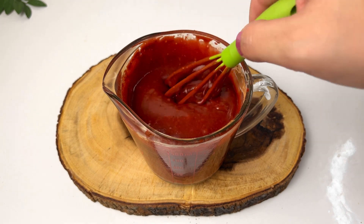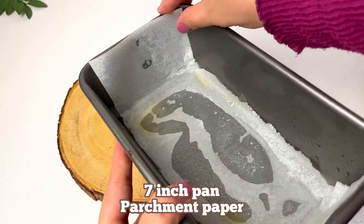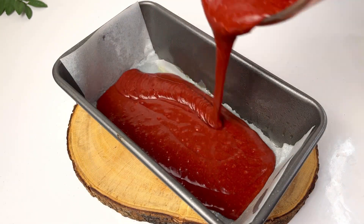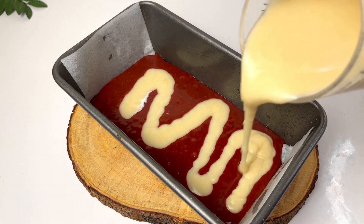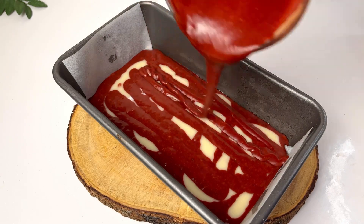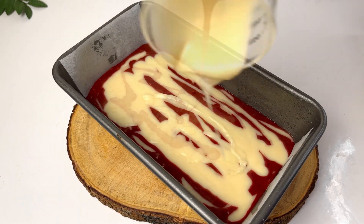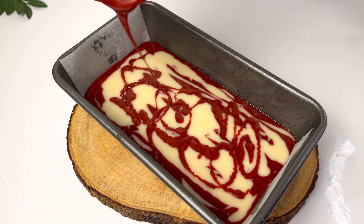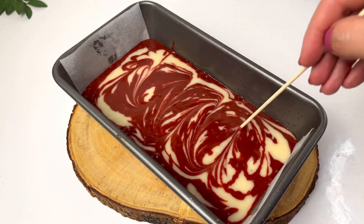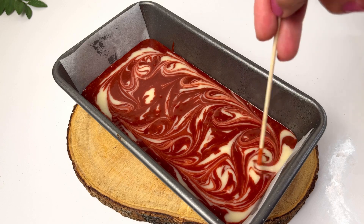We mixed it — look how bright the red color is! Then we have a 7-inch pan with oil and parchment paper on the bottom. We alternate the batter: first red, then white vanilla batter, then red and white again for the marbling effect. We repeat this step until both batters are finished. At the end, I made a swirl using a skewer to create a beautiful pattern.